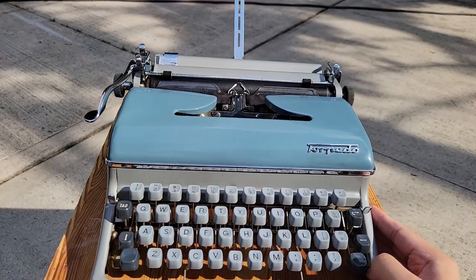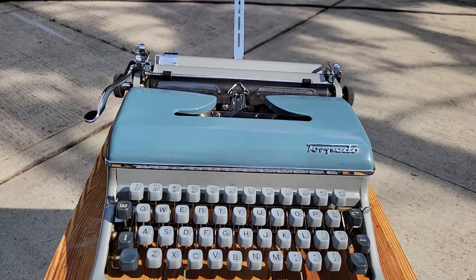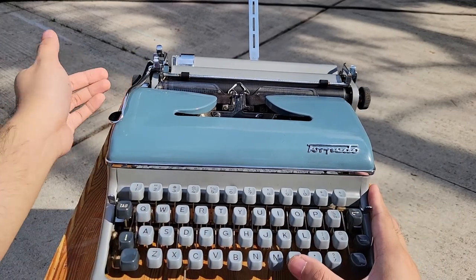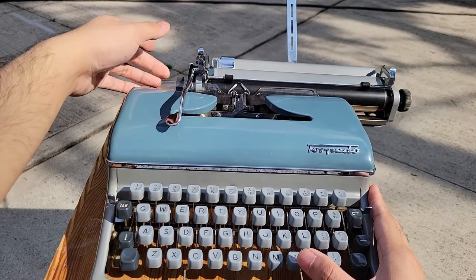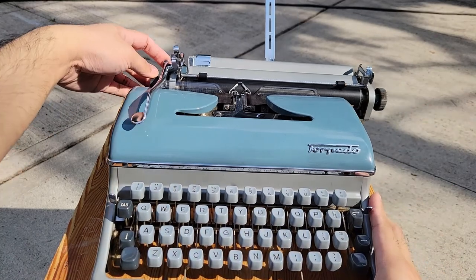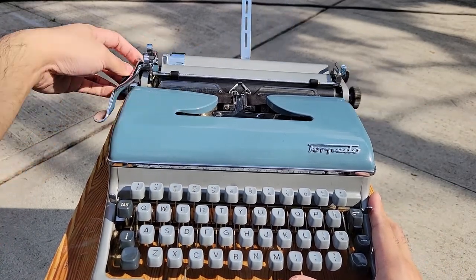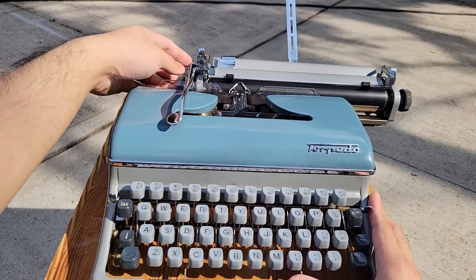As you would have seen from the previous repair video on this typewriter, it came to me with some issues with the carriage, as well as the hitting of the left margin stop where it might bounce a bit. And the carriage was pretty loud and rattly — it's still rattly a bit, but a lot quieter than it used to be.